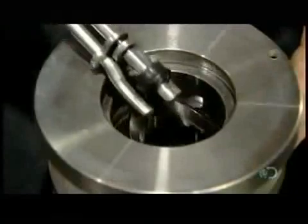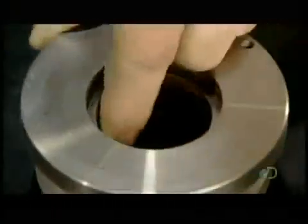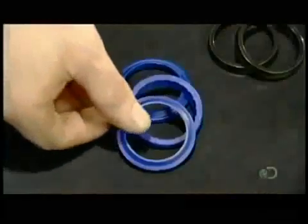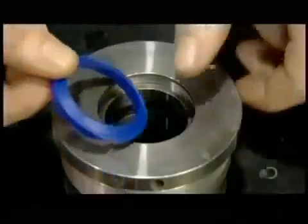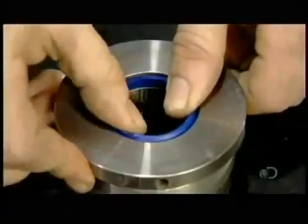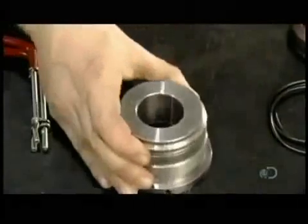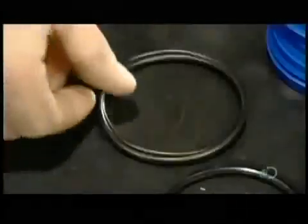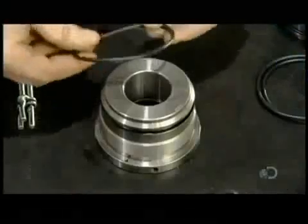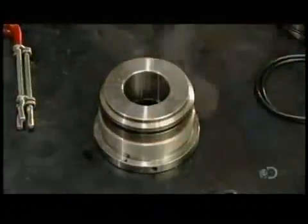These sealers will prevent leaking of the pressurized fluids as the piston rod moves through the center holes of these parts. This blue sealer will also act as a wiper, removing dirt from the piston rod and keeping contaminants out of the cylinder. This o-ring installed on the outside of the cylinder head will stop fluid leakage between it and the cylinder barrel.